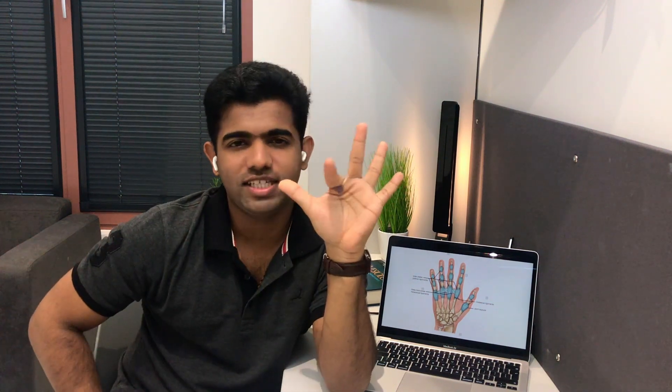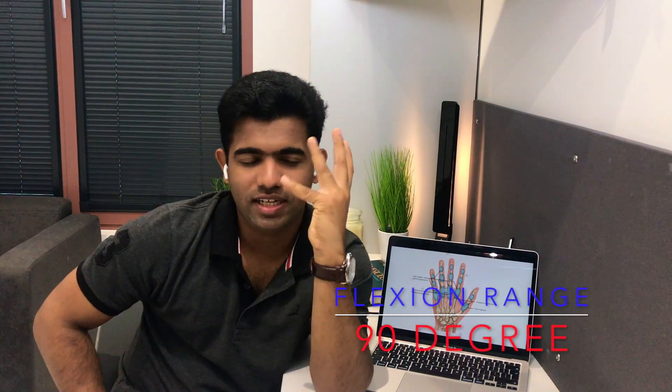About the range of motion: the flexion range of motion increases from the radial side to the ulnar side. For the index finger, flexion is about 90 degrees, whereas for the little finger it is about 110 degrees. So there is an increase in flexion range from the radial side to the ulnar side — maximum 90 degrees on the radial side, 110 degrees on the ulnar side.